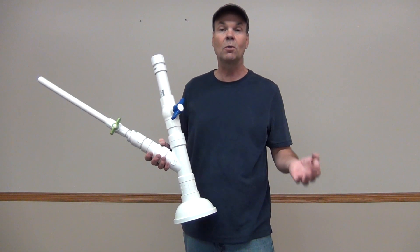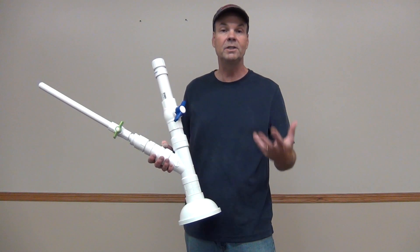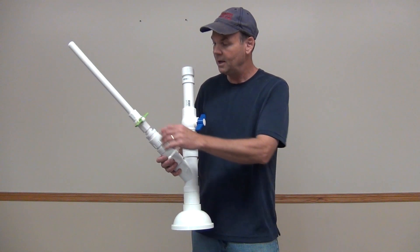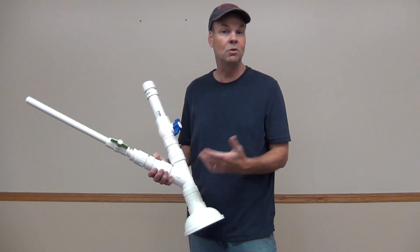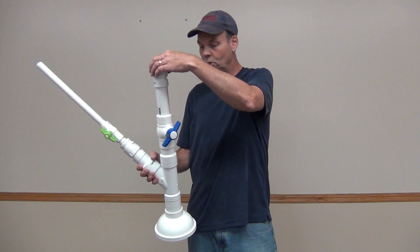For our propellant we're going to use baking soda and vinegar, because when baking soda combines with vinegar it releases CO2 gas. That gas is going to build up pressure in our airtight chamber, and that pressure is going to build up to the point where when we release it we're going to send our potato out about two to three hundred feet.